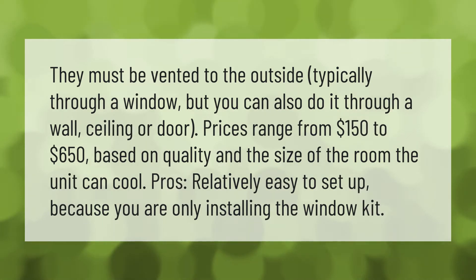They must be vented to the outside, typically through a window, but you can also do it through a wall, ceiling, or door. Prices range from $150 to $650 based on quality and the size of the room the unit can cool. Pros: relatively easy to set up because you are only installing the window kit.